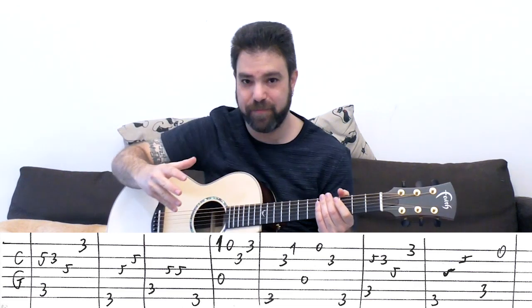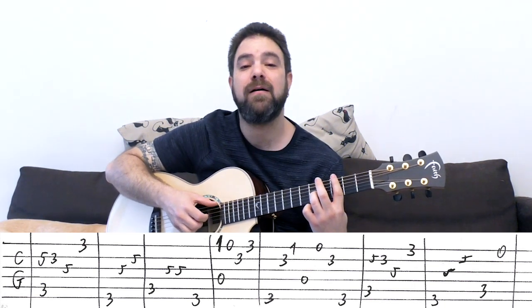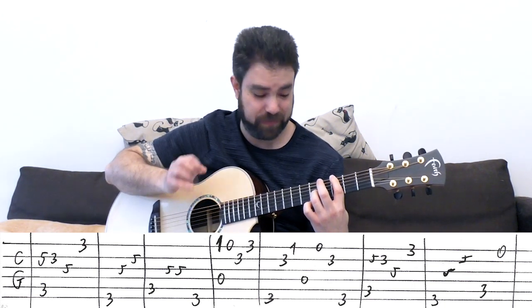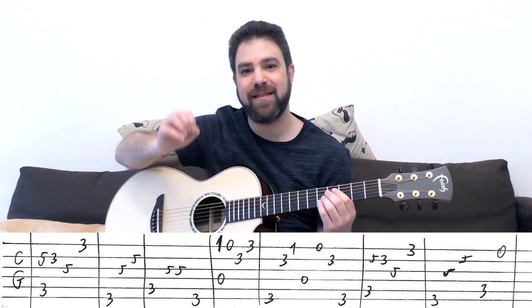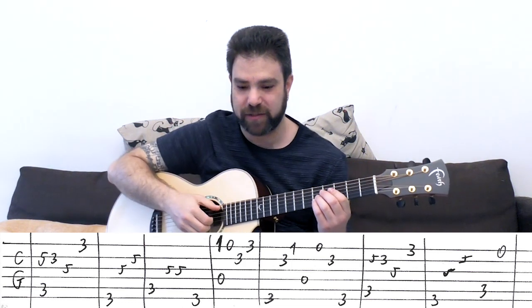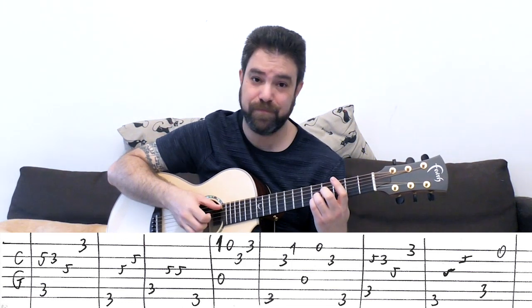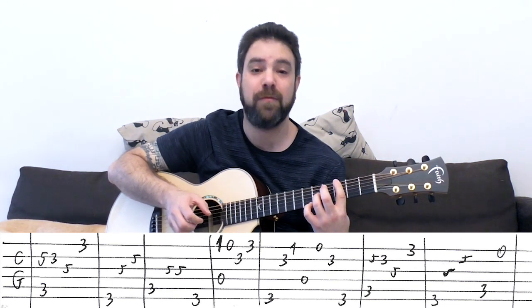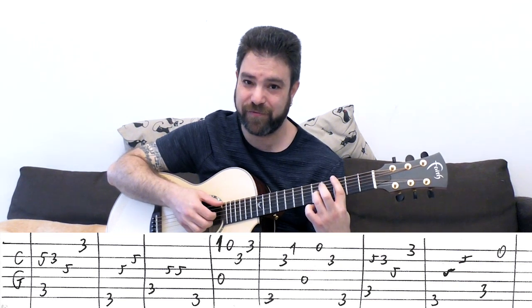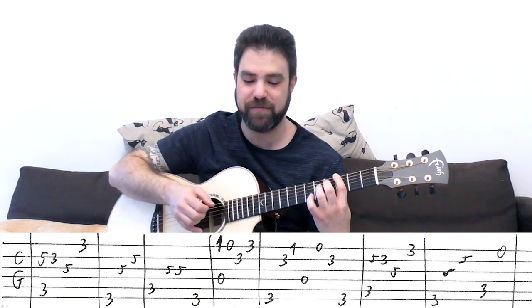And then you have C, and then G - again syncopation. Right after the line, you have the line and then the bass exactly afterwards. You can vibrate and then play the C. You can vibrate that 5 on the third string and then play the G bass.